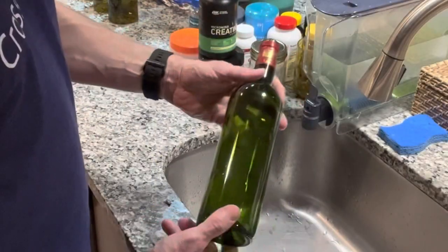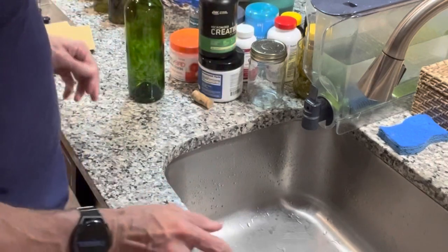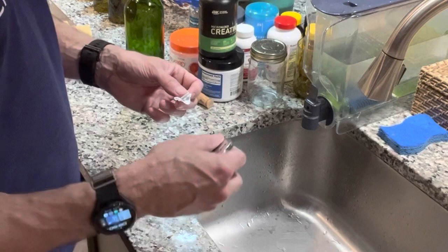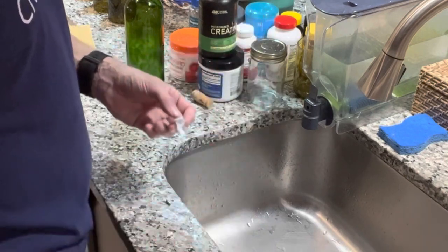When you get the bottle out of the water, some labels just peel right off completely. Others have labels where you have to take a razor blade and scratch them off, but you want to let it soak because something about the dish soap breaks down the stickiness so it comes completely off.